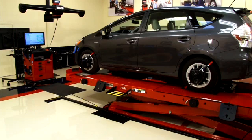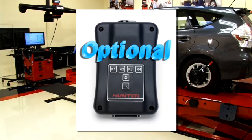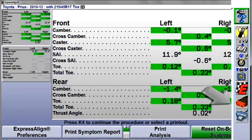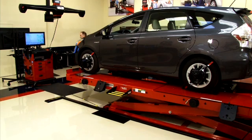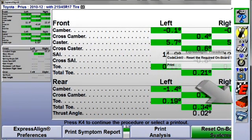If the selected vehicle is equipped with electronic stability control requiring reset, or even if it's optional, you will see the CodeLink icon placed in the procedure bar. After completing the wheel alignment, begin the reset procedure by selecting Reset Onboard Systems, or the CodeLink icon here at the procedure bar.